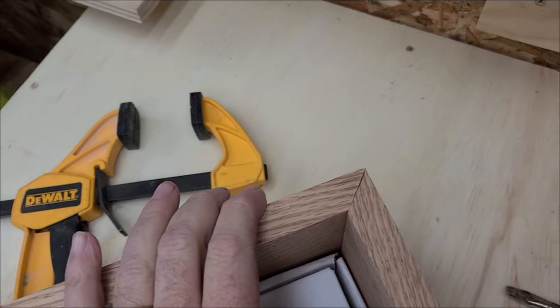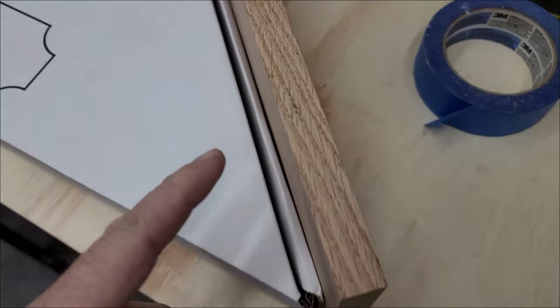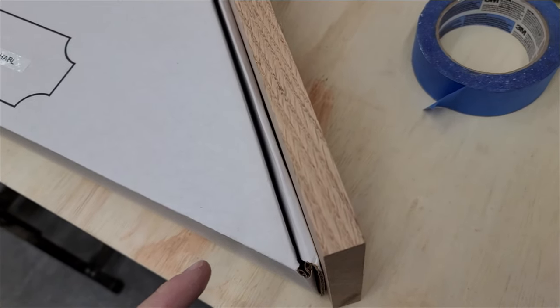So I've got this miter joint cut — two 45s — makes a nice 90 across the top. But down here at the bottom, this is a 45. So you say to yourself, oh, 45, half that's 22 and a half.